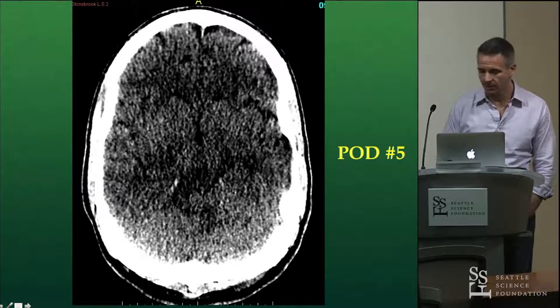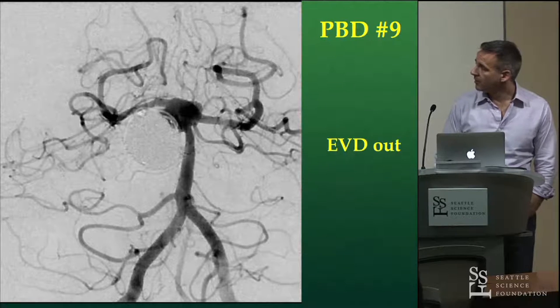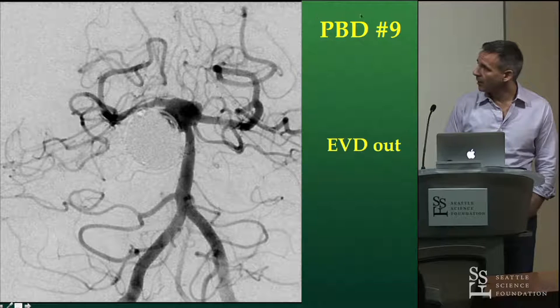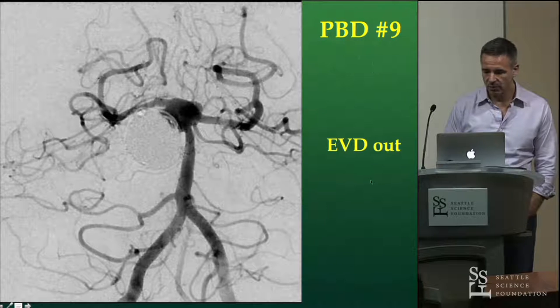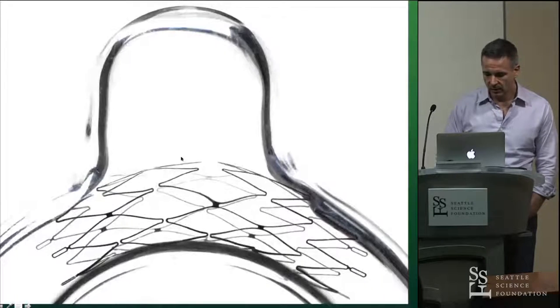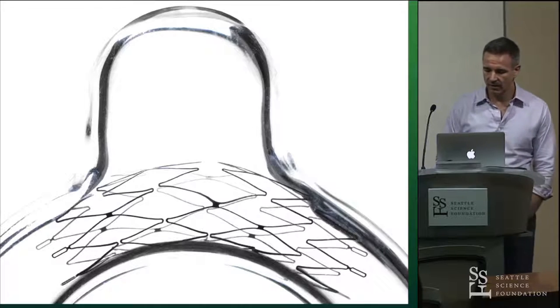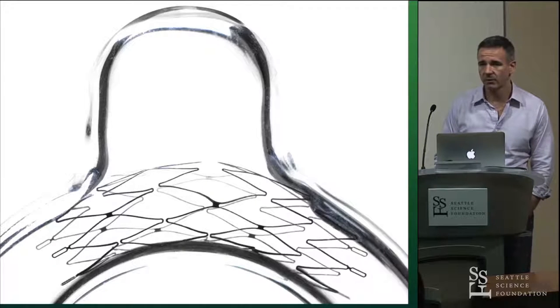He's starting to emerge from his comatose state, getting a little bit of an exam back — things are looking a little bit better. Once the EVD is out for a couple days and we're confident he's not going to get hydrocephalus, at post-bleed day 9 we pre-treat him with aspirin and Plavix. And you can see the aneurysm is actually even a little bit more lobulated and larger than it was when we finished.